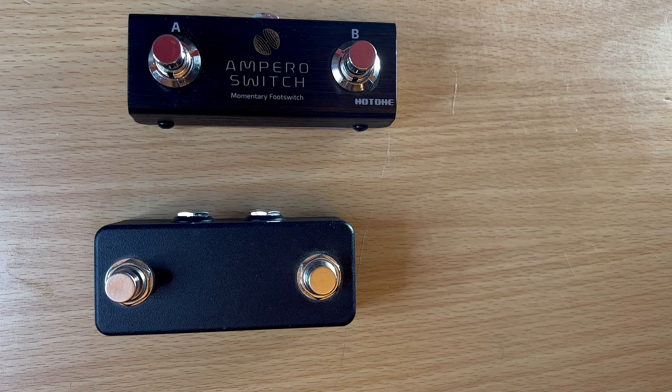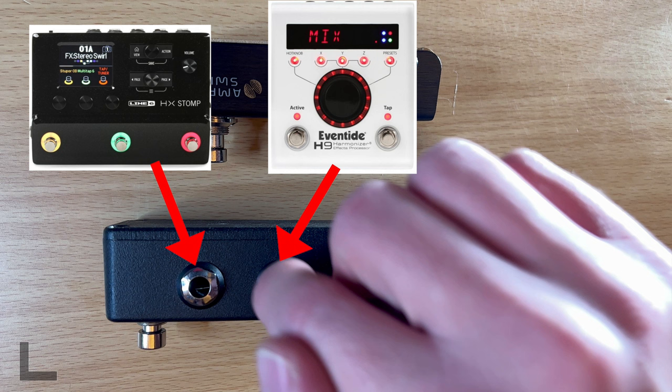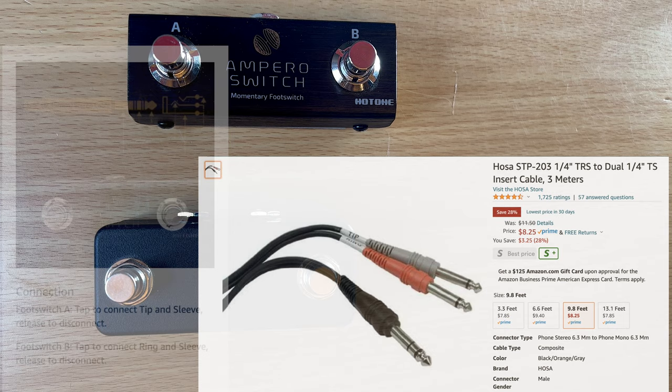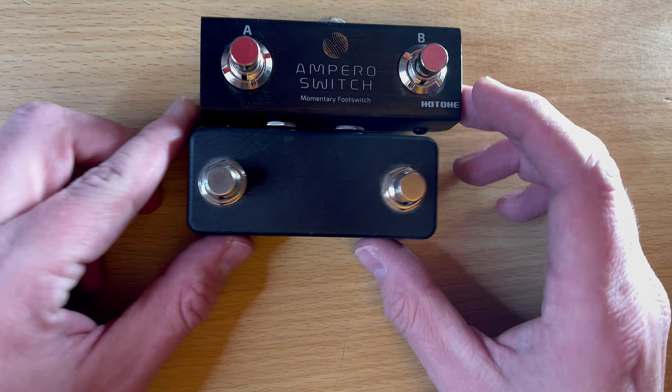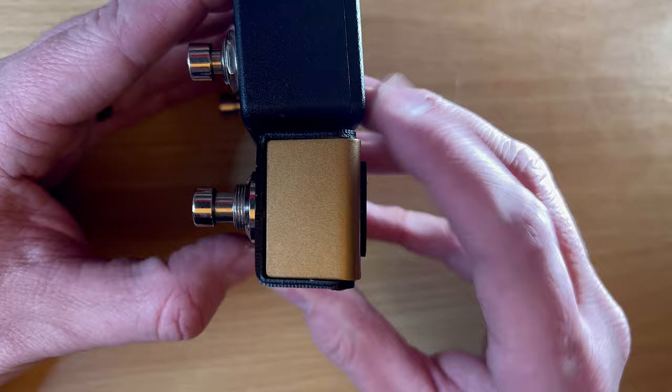It really just depends on your setup. The HX Stomp only has one expression output, so that splitter option may cause issues if you're trying to split to two different pedals. The two-TS option exists if you specifically need it. Size-wise they're almost identical — the TT2 is a tiny bit smaller, but they're basically the same width and height.